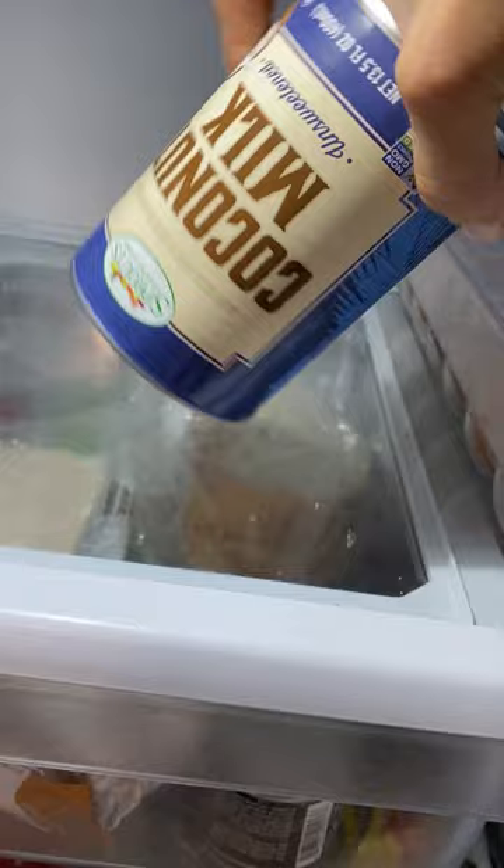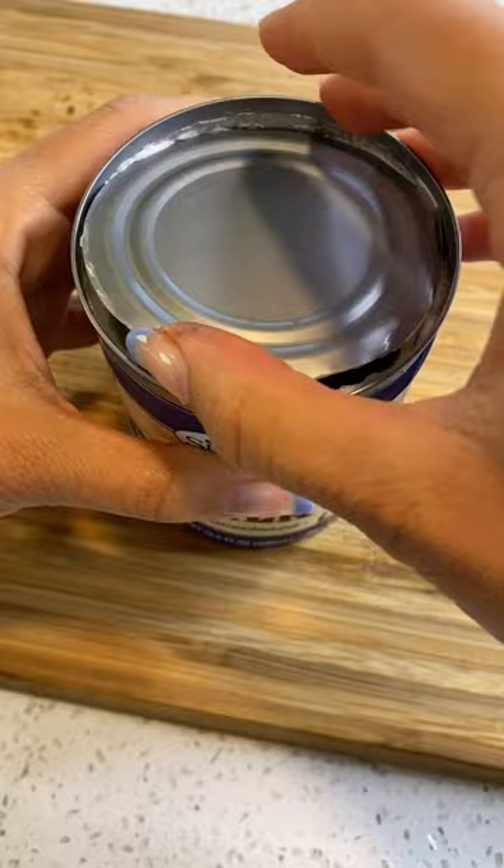Now we'll make the coconut whipped cream. Take a can of coconut milk, put it in the fridge overnight upside down. The next day, take it out and remove the lid.